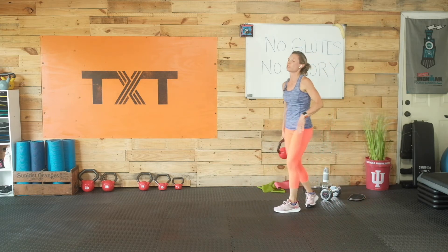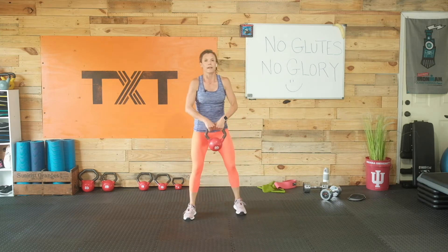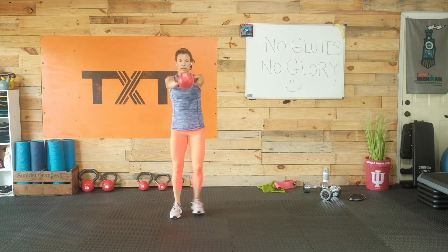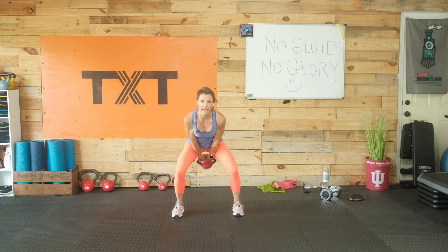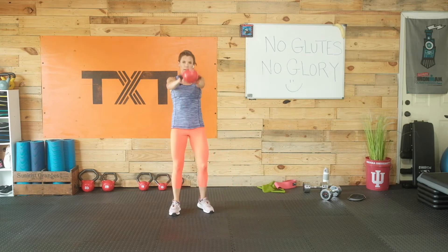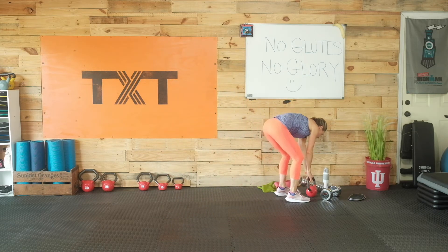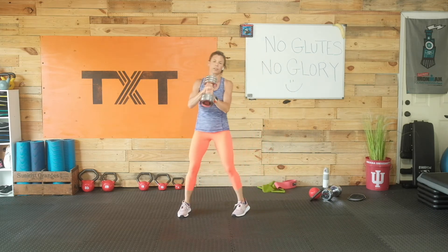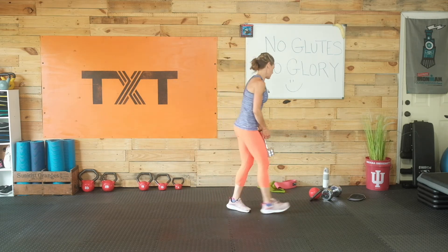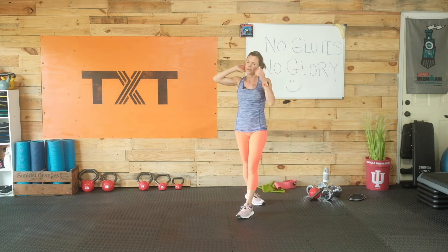We're going to do a kettlebell swing. If you're just getting started, please just do a regular swing. If not, you're going to do a step swing with me — stepping side to side with that swing. I know some of us only have dumbbells at home. Shoulders are down and back — step and swing, squeeze those glutes. If you have a dumbbell, grab it with your hands in the center and you can step and swing. Please be careful not to let go of that weight.